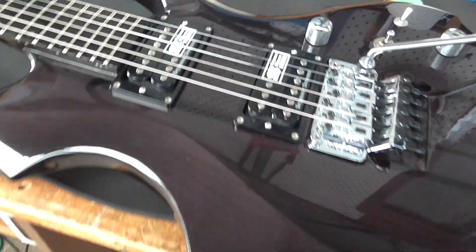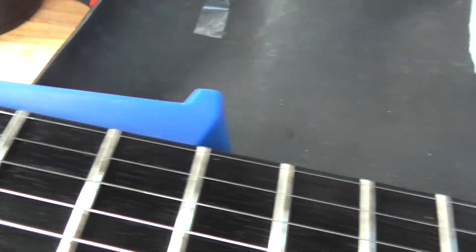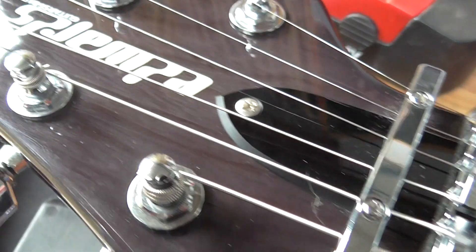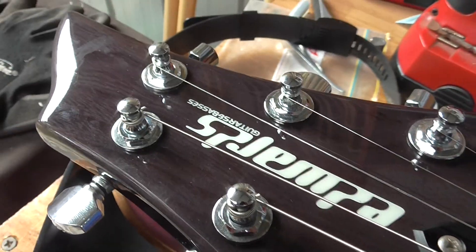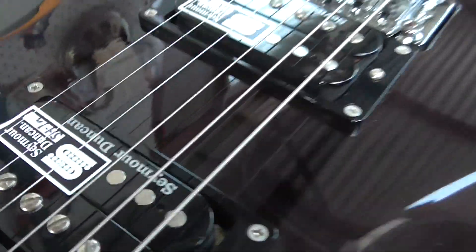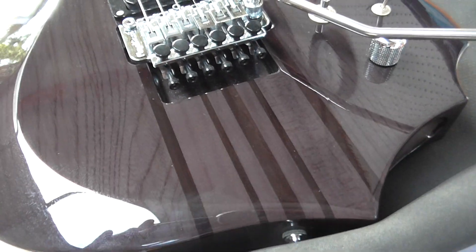We're back with the Edwards and we are basically done — that took about an hour and a half, not too much swearing. It looks a lot better, actually looks like a brand new guitar again. The sliding gate is not too fresh but look at that — love it.